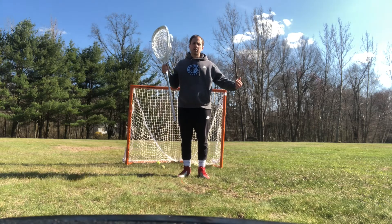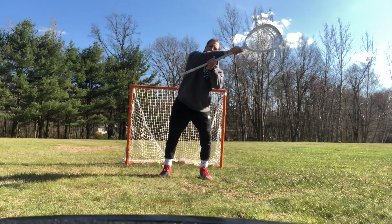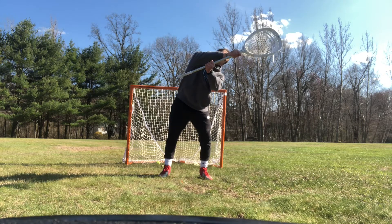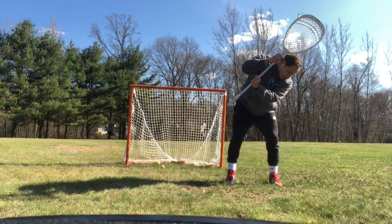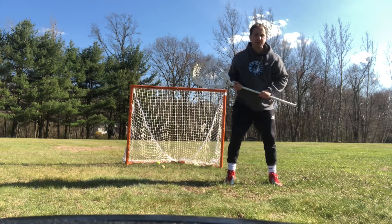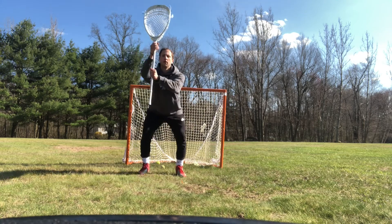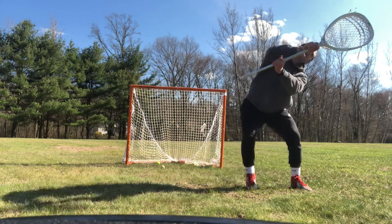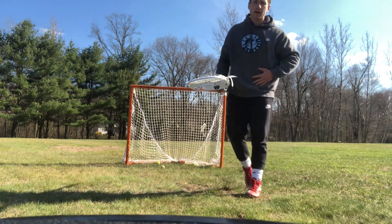It's going to be the exact opposite with an off-stick high shot. We are in our stance, we are going to punch both hands to the shot, get our head behind it, step with that left foot, bring our right foot, and finish the save the same way we started. One more time: I'm going to punch, step, head behind it, body behind it. I'm making the save with my stick or with my body.